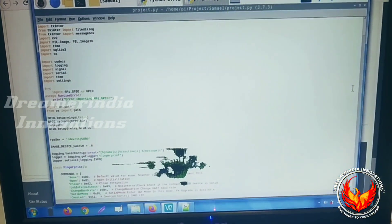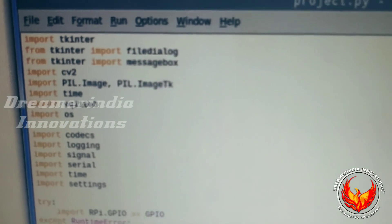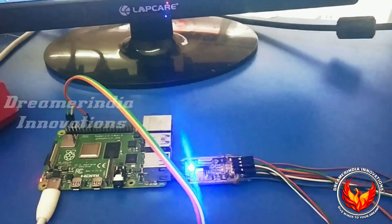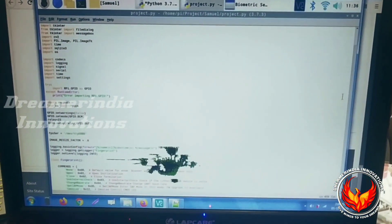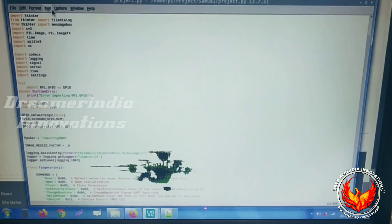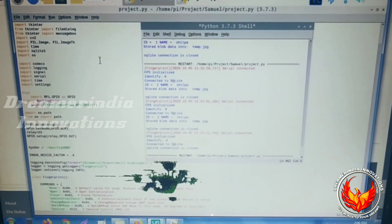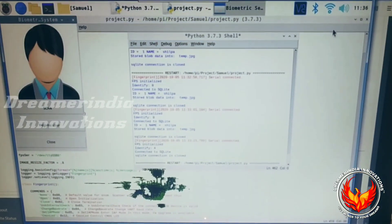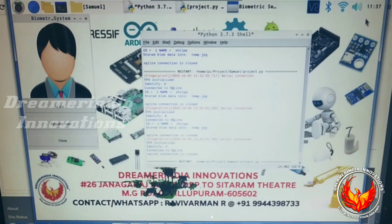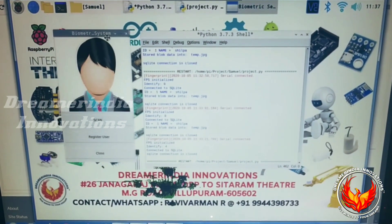By using this code we are going to run the system. This is based on Tkinter and all the code required for running it is integrated in the same file. I am just going to run this code — just run the run model. As you can see, the code is running and you will be getting the interface.